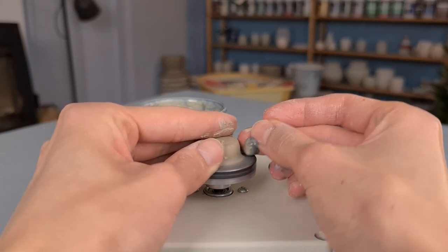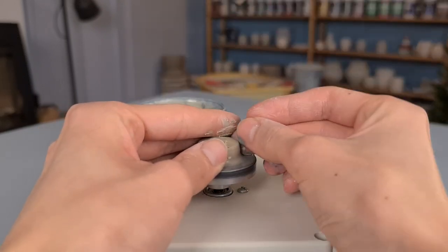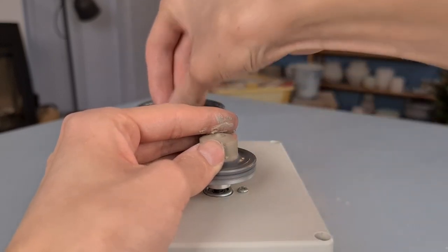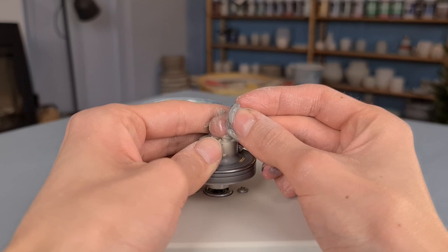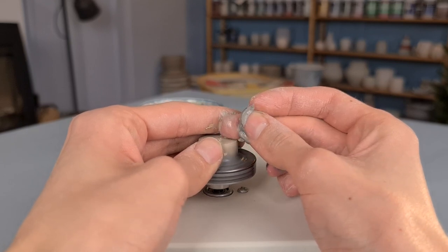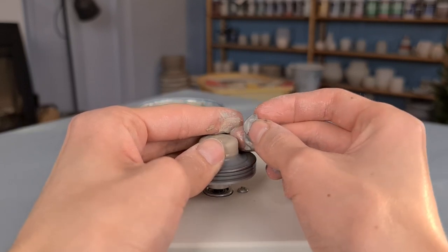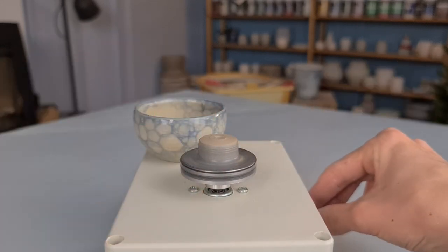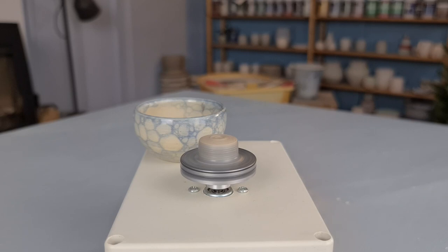When you first do this, it might take some time before you figure out how this works, but the more often you do it, the easier it gets. It's important to keep your hands wet, because this helps with centering — otherwise the clay might stick to your hand. As you can see here, the clay is now centered, since you almost don't see it moving. On the top there's a little bit of slip, but the clay itself is nice and centered.